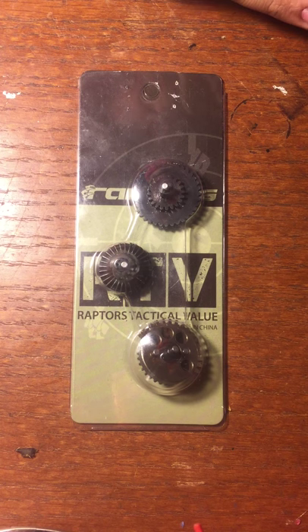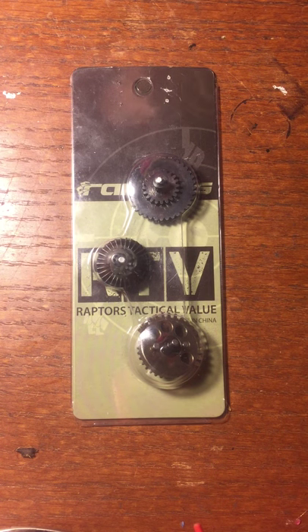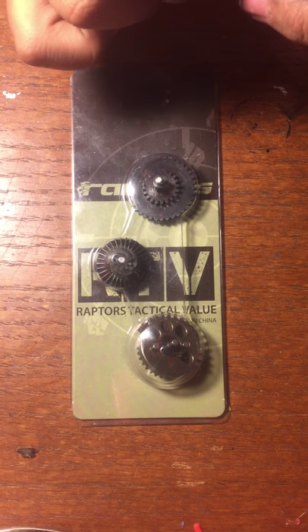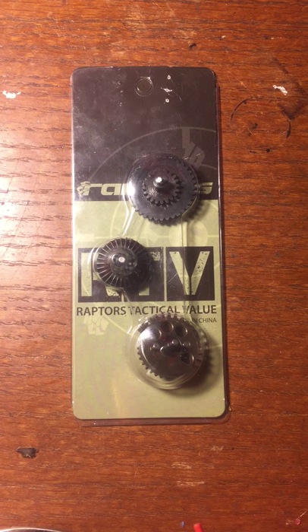Going back to ZCI — ZCI is an aftermarket airsoft upgrade parts company. They sell a lot of high quality parts such as motors, gears, cylinders, cylinder heads, pistons, piston heads, and air nozzles. The one thing I can appreciate about ZCI is that with all the products that they make, they haven't lost any quality control. From all the gear sets and other products I've encountered with ZCI, their quality control is outstanding.